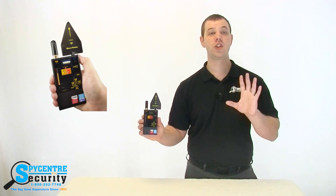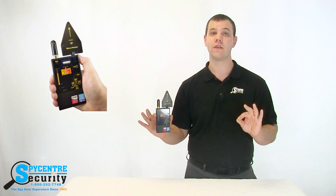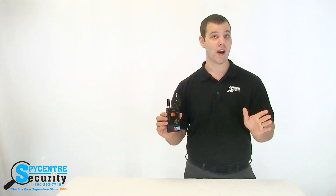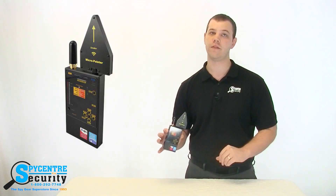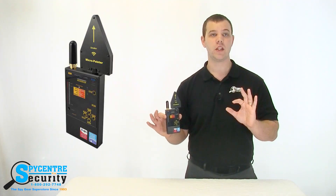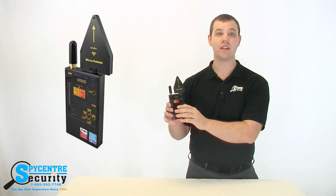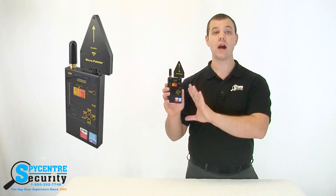This RF detector has a range of 40 MHz to 6 GHz. What's really neat about this device is that it actually tells you what type of signal it's detecting. It breaks it down between Bluetooth signals, Wi-Fi signals, GSM signals which are mobile phone signals, and RF signals. The Professional Digital RF Wireless Bug Detector features dual antennas and is a little bit more complicated to use. Up next I'm going to demonstrate how to use the device and give you some real-world scenarios.